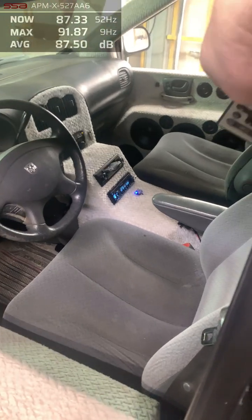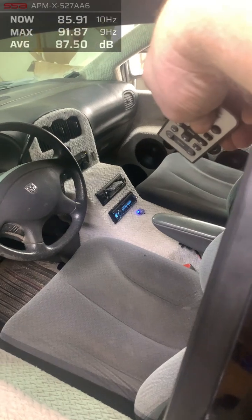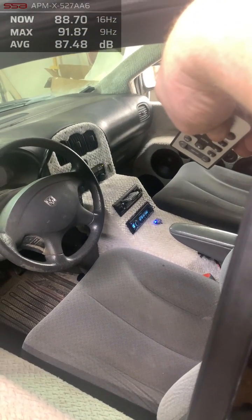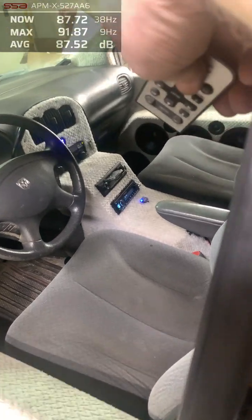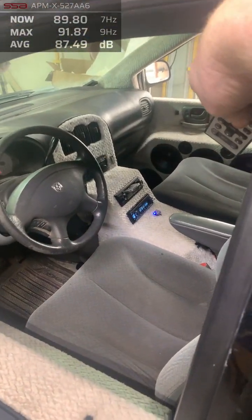I'm guessing about 2,000 watts each amp — that's what I've been saying, but I don't know. Let's find out — moment of truth. What are these cheap-ass Taramps doing wired to one ohm each at 15 volts? Let's go, 30 hertz.